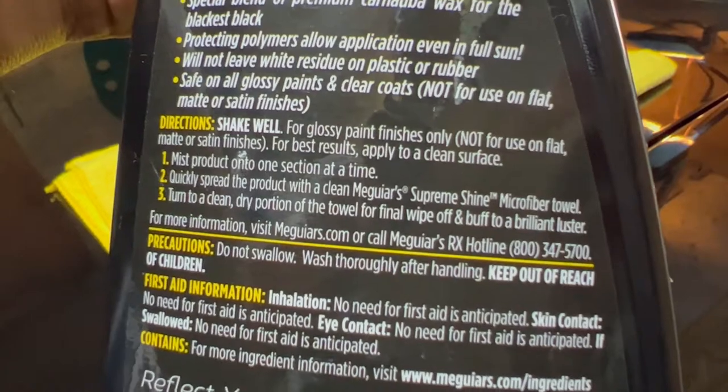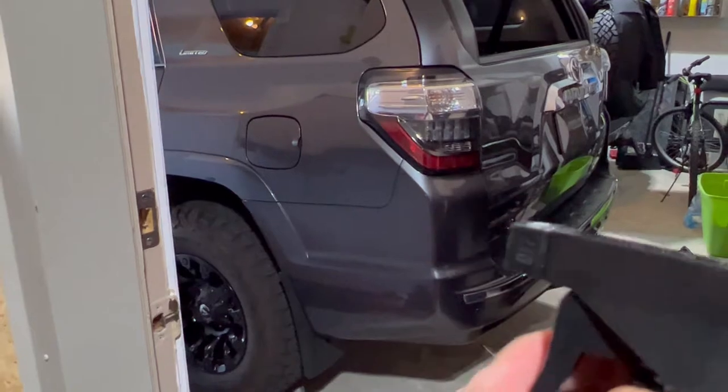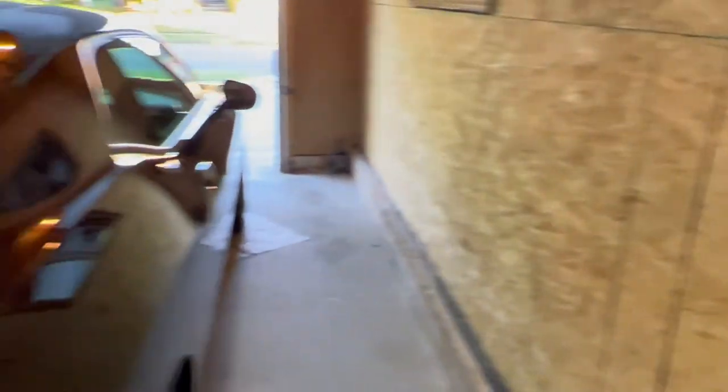It's just shake it, spray it, spread it, and clean it — it is that easy. First of all, make sure that you have a clean car: wash your car properly and make sure there is no dust. It's very easy to use — it's just a spray — and once the car is clean, you can actually start applying.